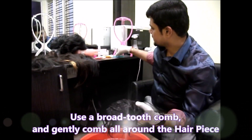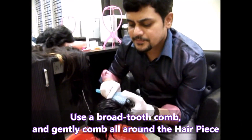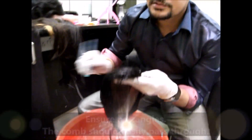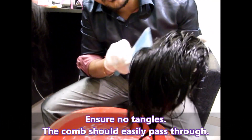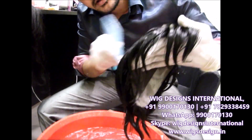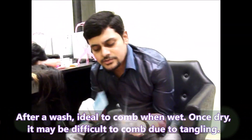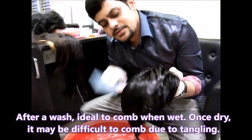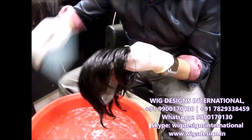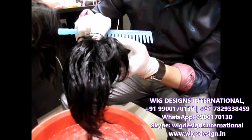Now take the comb — we will provide a wide-tooth comb in the kit. Just comb it gently and make sure there is no tangling. When you put the comb through, it should come out easily. We suggest combing while it is wet so that combing becomes very easy and there is no tangling. You can comb it from front to back.